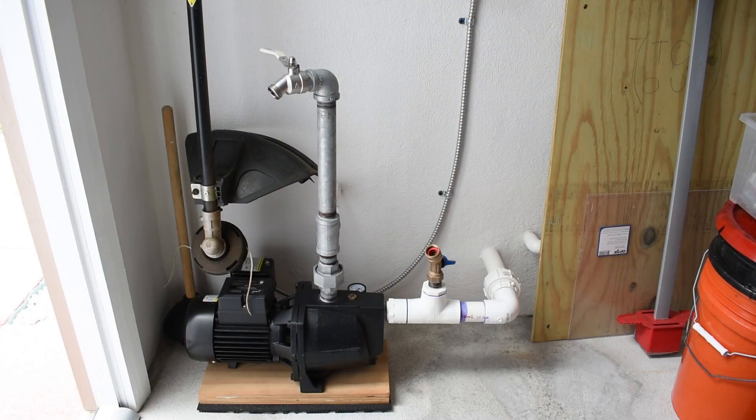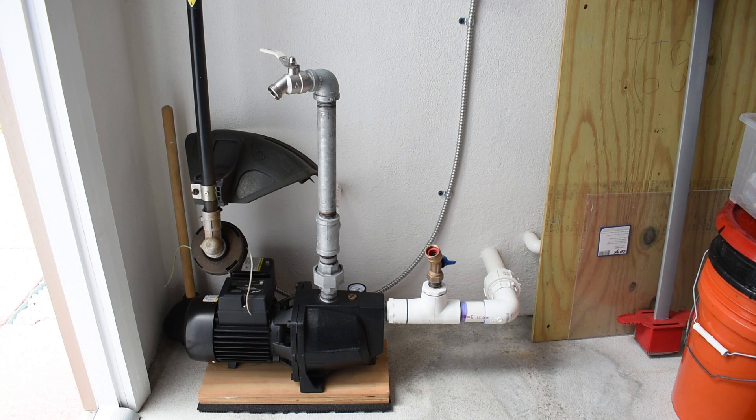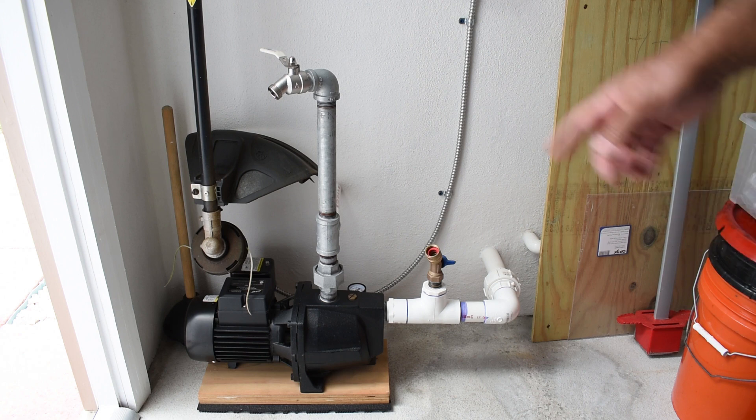In today's do-it-yourself sprinkler system related video, I'll be showing you how you can use a 120 volt sprinkler timer designed for city water systems to control your half horsepower, three quarter horsepower, or one horsepower 120 volt wired sprinkler pump.